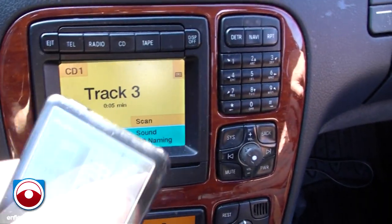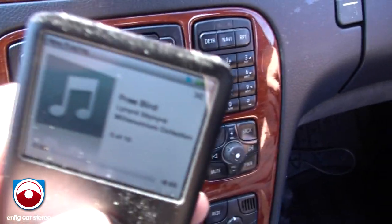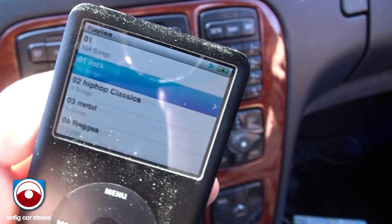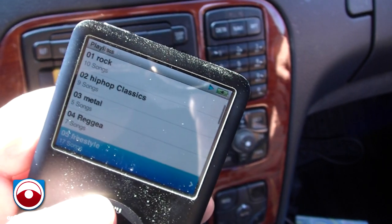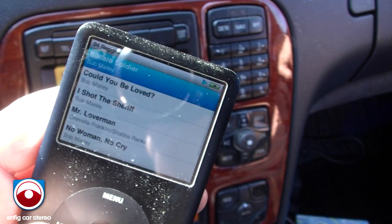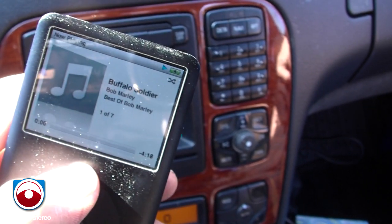Now, this is a light model, so it doesn't lock up the iPod ever. So what you can do is go in here, get into your playlist, select whatever playlist you want — let's say reggae — and there you go.